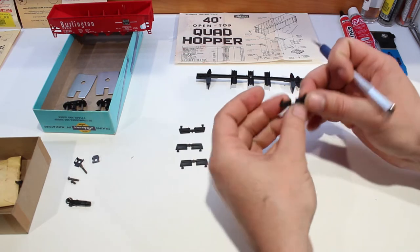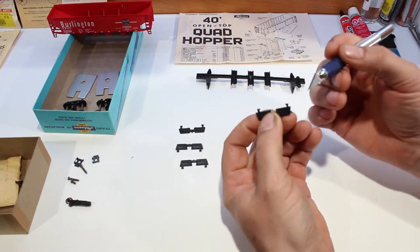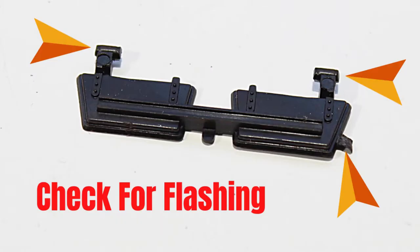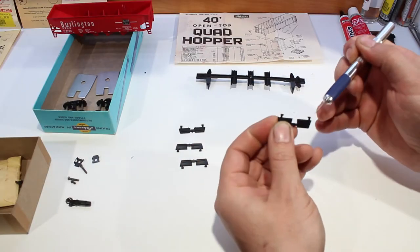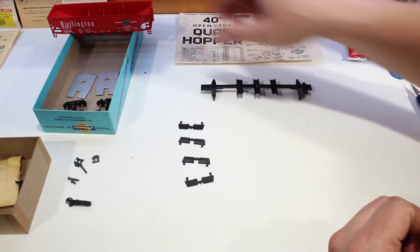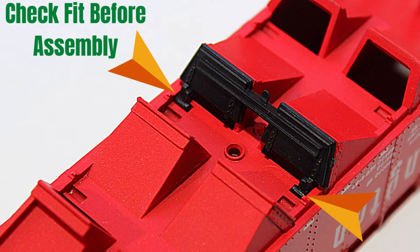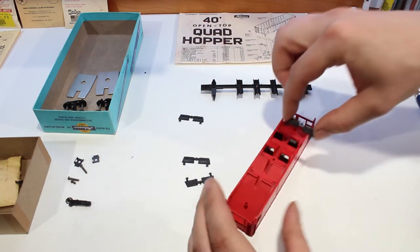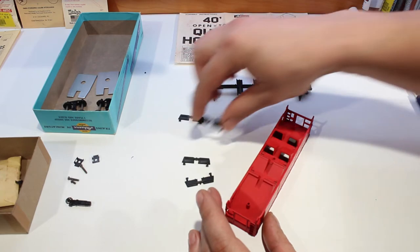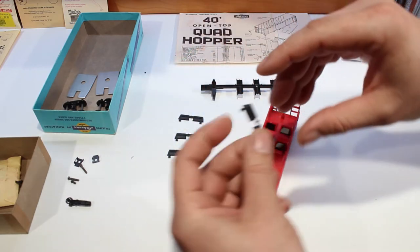On our gates here, you want to check and make sure there's no flashing on these. One of them has a pretty big piece of flashing — we're going to trim that off. Go through all of them and make sure they are nice and clean with no flashing on any of the sides. Then take the body and test the doors to make sure they fit into the slots. Make sure each one is going to fit and that nothing is going to hold it up, because when you put this together you really want to make sure they all fit nicely.